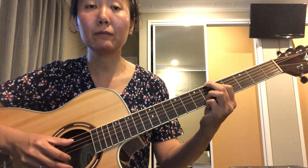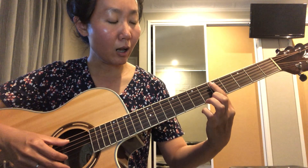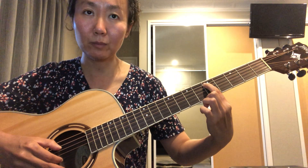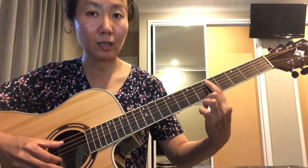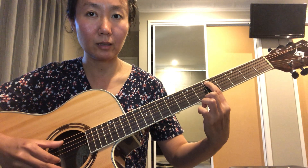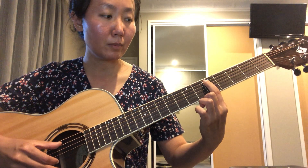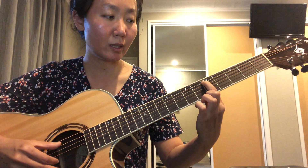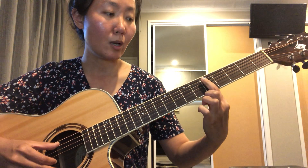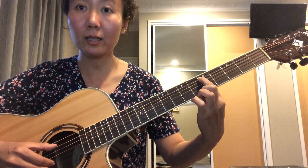Let's look at the first short phrase. You want to put your index finger on the fifth fret of the A string and push it down firmly. Sometimes you find you're making a not-very-nice sound — that's probably because you're not pushing down the string firmly enough. Just push it down firmly and you'll get a much nicer sound.